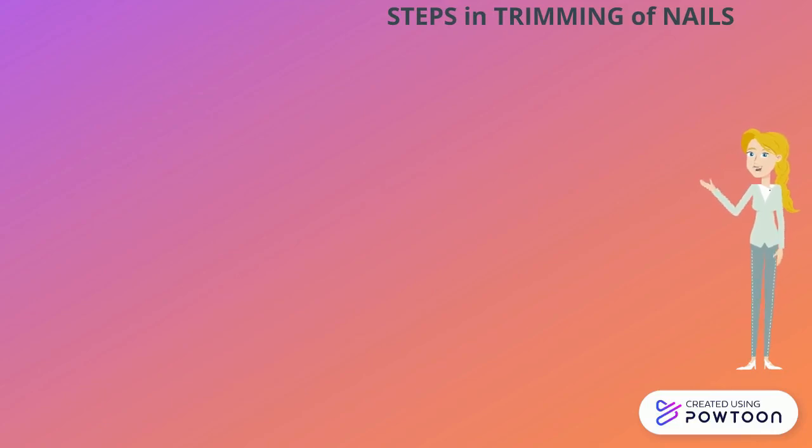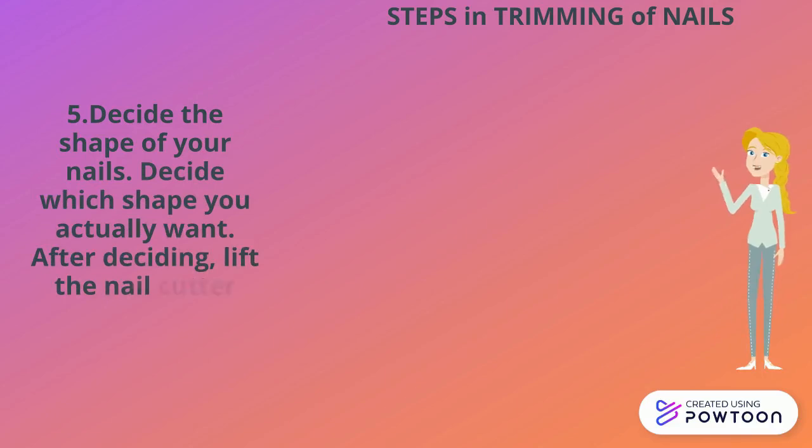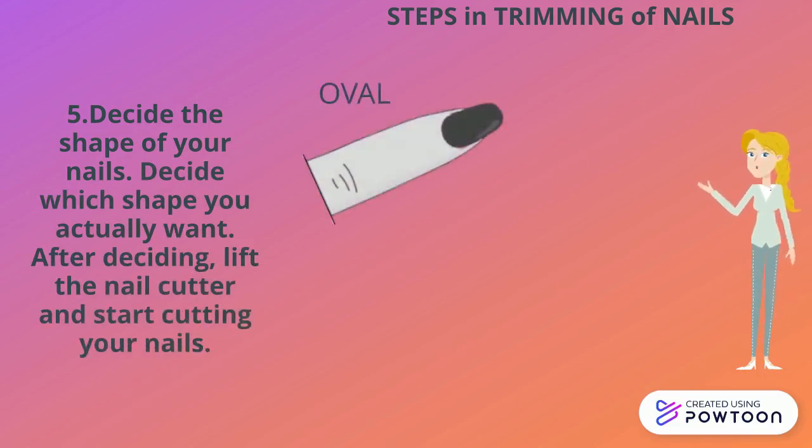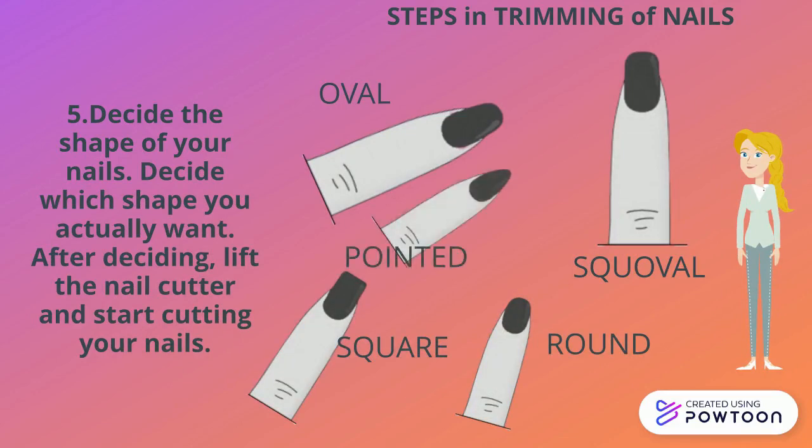Fifth, decide the shape of your nails. Decide which shape you actually want — if it is oval, square, rounded, or almond, stiletto, or pointed nails. After deciding, lift the nail cutter and start cutting your nails.